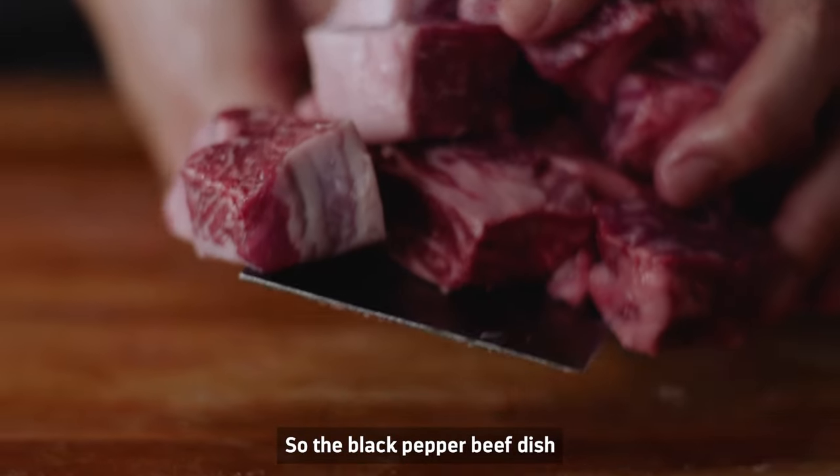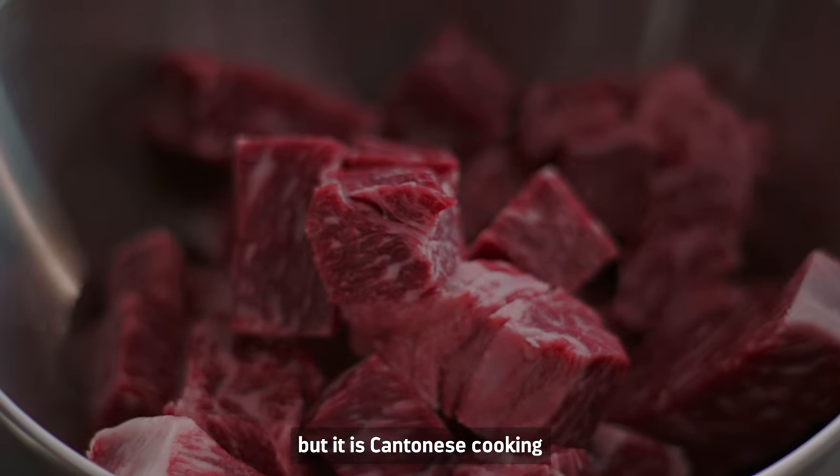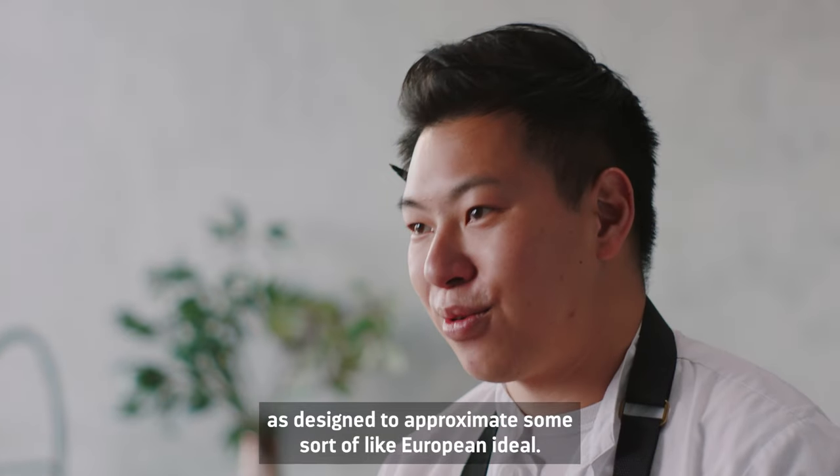So the black pepper beef dish is very much a part of a Cantonese tradition, but it is Cantonese cooking as designed to approximate some sort of European ideal.